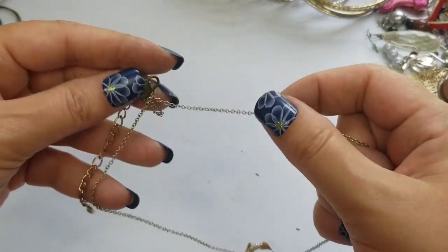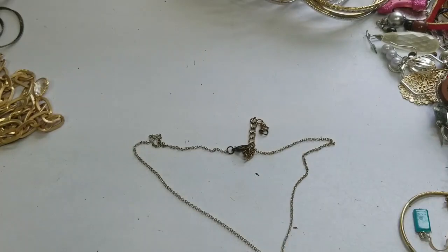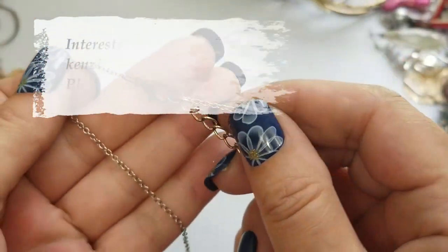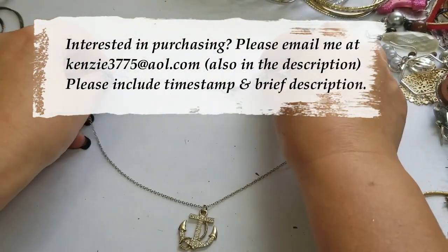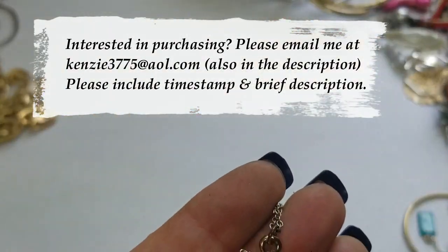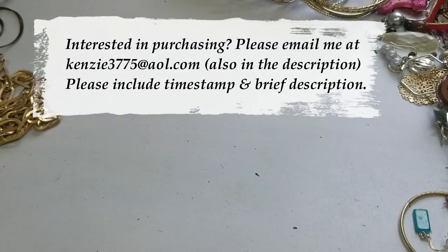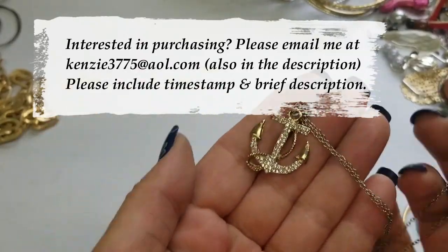Next we have this — it's gold tone. There's a lot of wear up here just from it sitting on the neck. It has an anchor with rhinestones encrusted on there. It is eight and a half inches long for the drop and a three inch extender. We'll do two dollars on this.